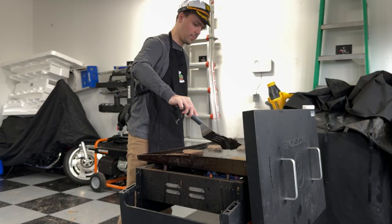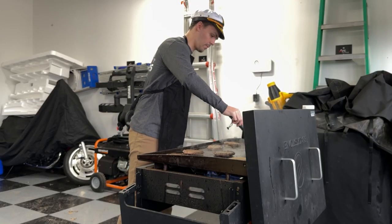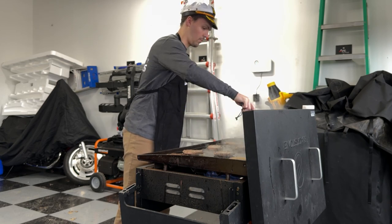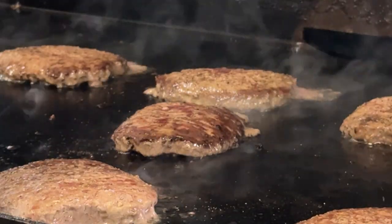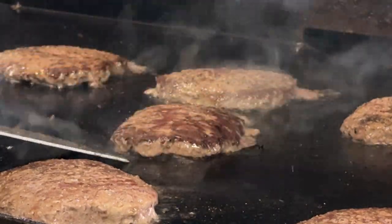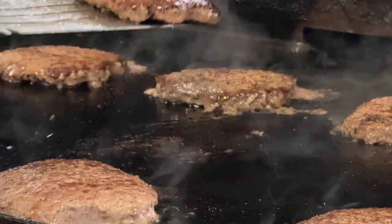After five minutes, begin flipping the patties — that's the most fun part, in me opinion. After flipping your patties, begin applying the seasoning once again. And enjoy listening to those patties sizzle.